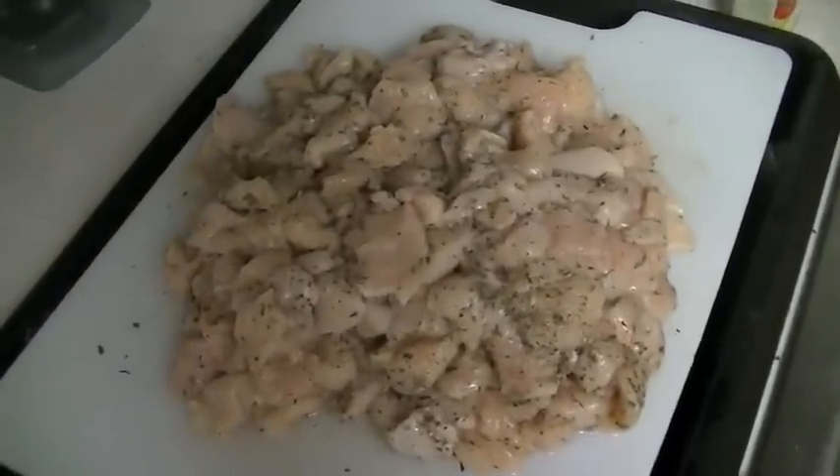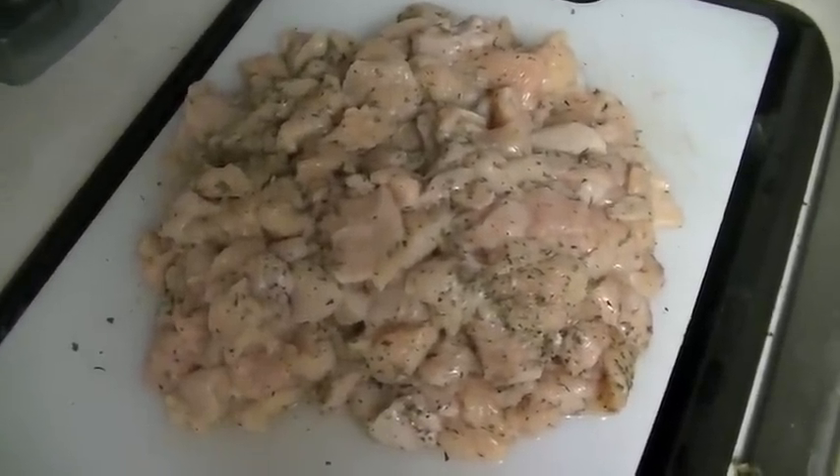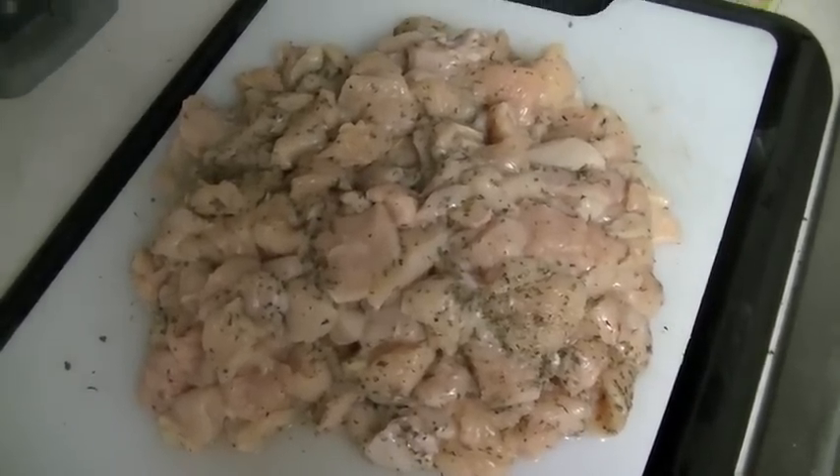I've got about an hour before I go to bed, so gonna eat some of this and that's gonna be it. For those of you guys who wanted to know, that's how I do it. Chicken for thought — see you guys next time, peace.